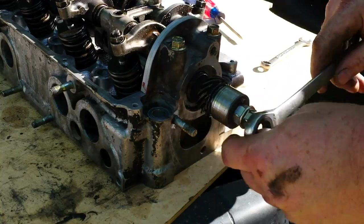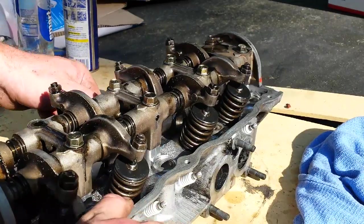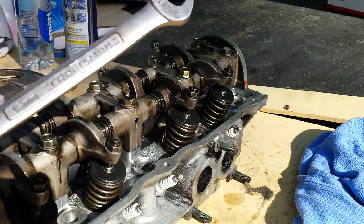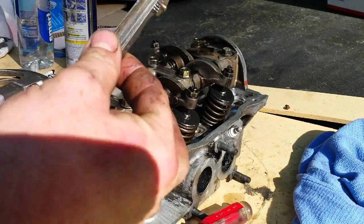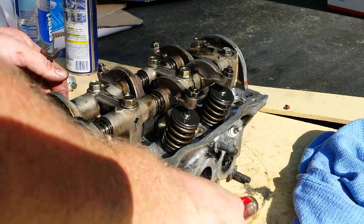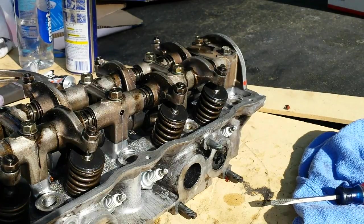Now, to adjust them, that's what I'm going to show you right now. To adjust them, what you need is basically a 17mm of some sort to turn the cam, a 12 millimeter, a flathead, and a good old feeler gauge. I'm setting mine to 3,000s. The factory says 8,000s, but that sounds like you're hammering a nail with those things. Anyway, I'm on 1, so let's start on 1 here.